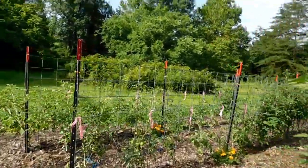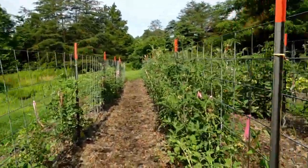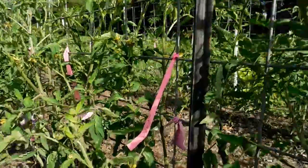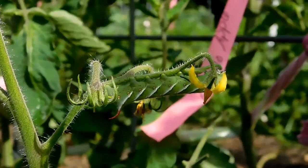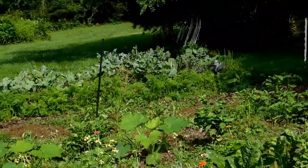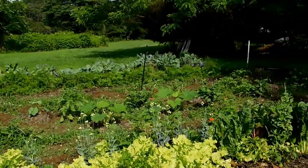I found my first hornworm of the year — he's going to be protein for the chickens. There he is guys. Ugly booger, huh? Where there's one, there's probably more. I started digging up the potatoes a little bit — they're almost all rotten. We might get two or three meals of potatoes this year.